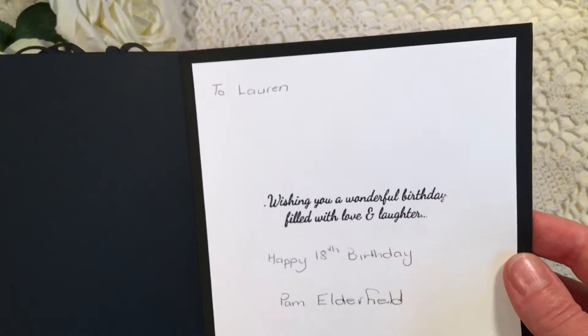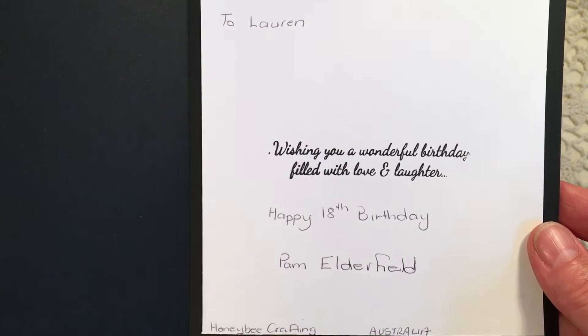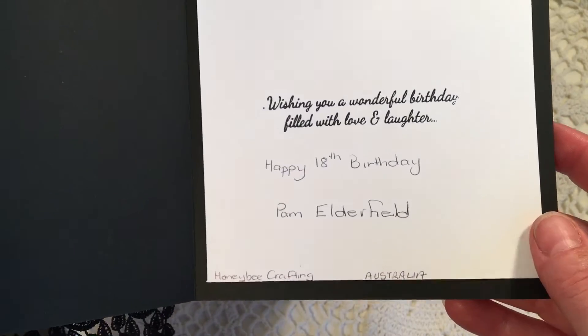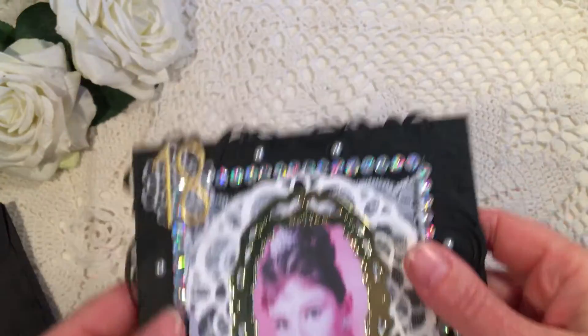And then inside it says: 'To Lauren, wishing you a wonderful birthday filled with love and laughter. Happy 18th birthday, from Pam Alderfield, honeybee crafting, Australia. Handmade just for you by Pam, honeybee crafting.' Well, thank you so very much, Pam.